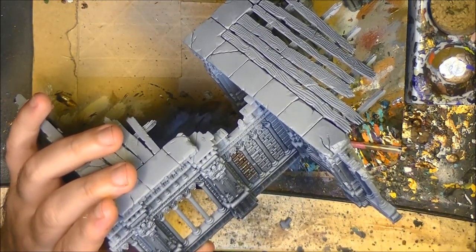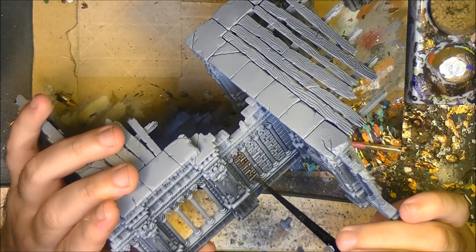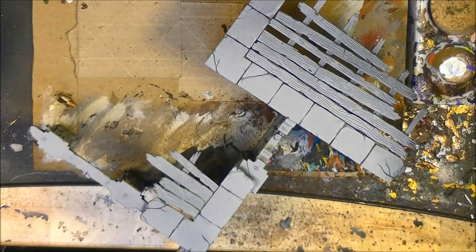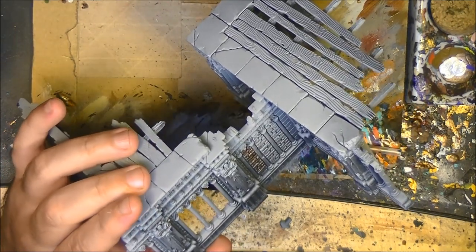I'll apply that and come back once it's done. I'll do this for all the pieces of terrain, so to avoid taking too much of your time I'll keep doing that.